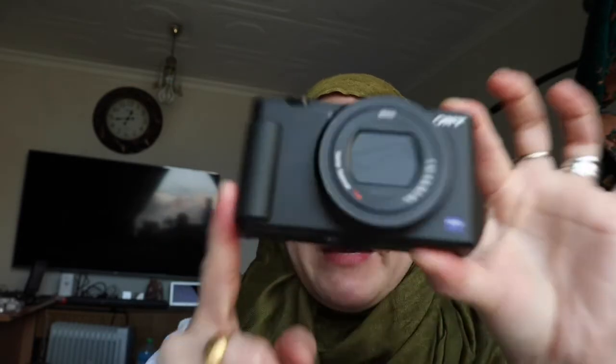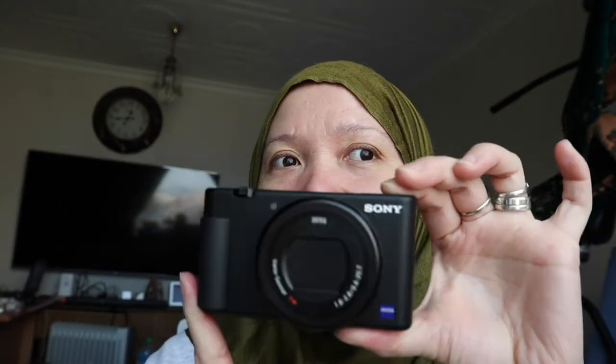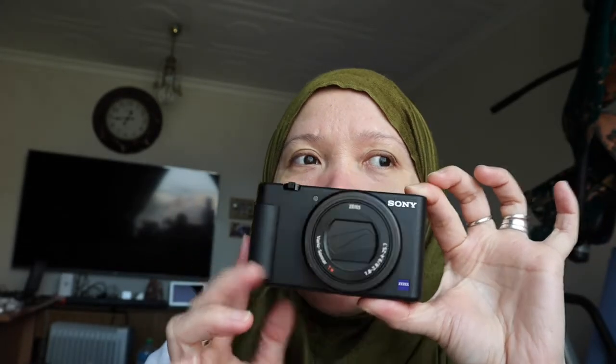I got this two weeks ago and I love this camera. It is really handy and lightweight, and it can even fit in my shoulder bag and in my pocket. Sony made this camera especially for us content creators who do vlogging and beauty vlogs. It's also really good for traveling.